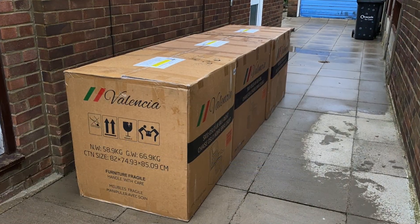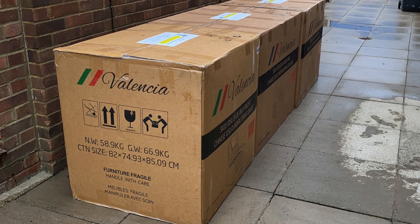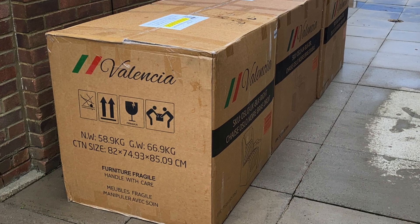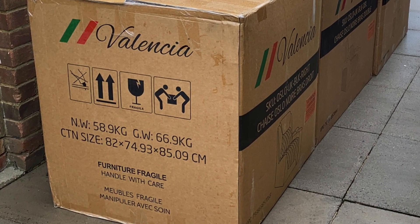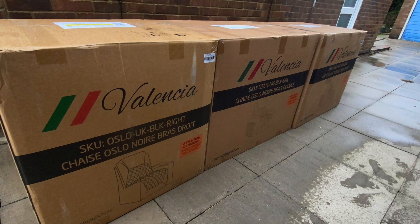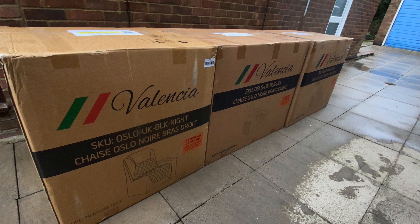These three massive boxes just got delivered on my doorstep, and each box weighs 66 kilograms — so almost impossible for me to lift by myself, especially as they are awkwardly large in size. The boxes are too big to fit through my front and back door, so the driver had no choice but to leave them outside.